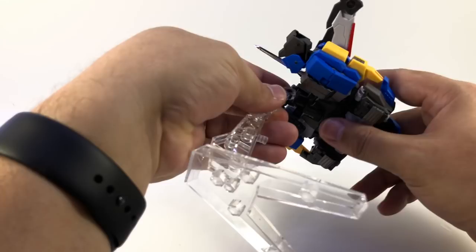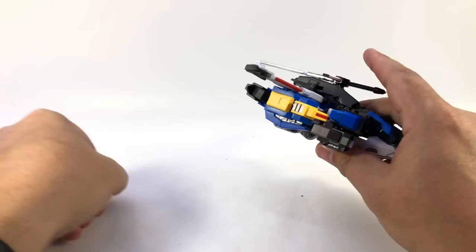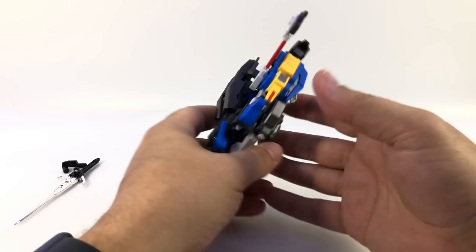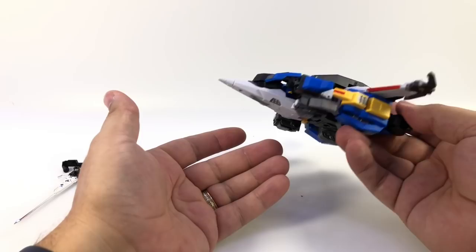I'll pop that stand connector off since we'll need it for the shield. I've often been accused of only transforming something once before reviewing it, which is not usually the case — but in this case it is, because there's a part on this figure I'm a little worried about. I'll explain when we get to it. It's not a super difficult figure; you can kind of see where all the pieces go — feet, legs, arms, head, backpack.